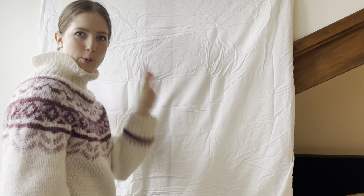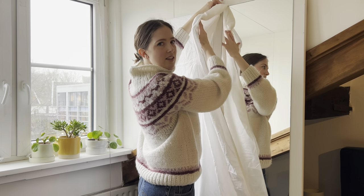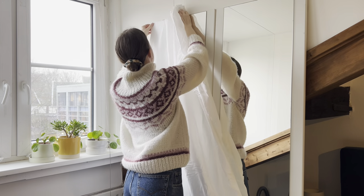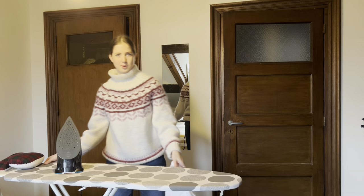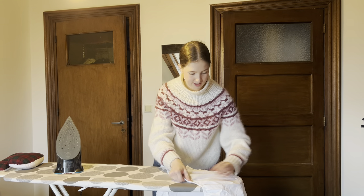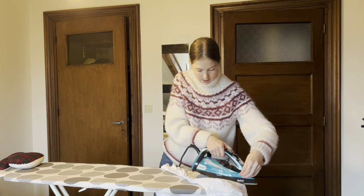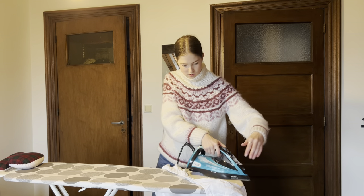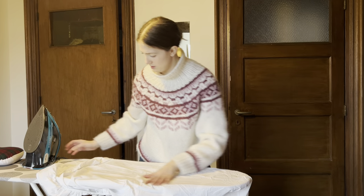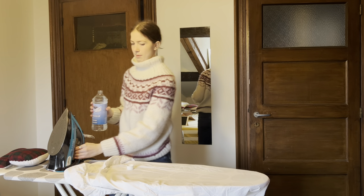I just wanted to see what the space looked like, but of course I'm going to iron the sheet first. I brought my whole ironing setup downstairs to my bedroom so I can press the jackets as well, just to make sure everything looks as nice as possible. Ironing a fitted sheet is a bit annoying.